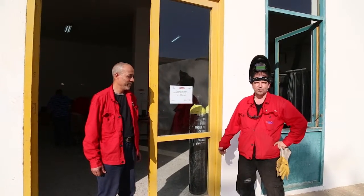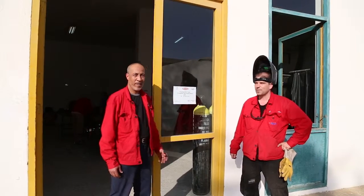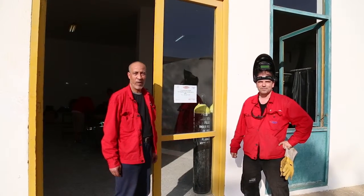Welcome to the Welding Training Center Egypt. We are here to teach the teachers in the classroom.